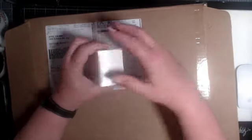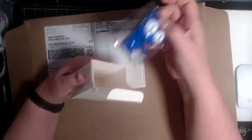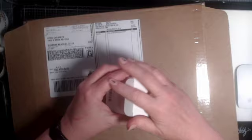Alright, let's see. I am going to start with everybody's little favorite. We have Cobalt Cutie. He is so pretty. Love him. He is super cute — Cobalt. So get that for your collection. I know we've got our cutie collectors out there.